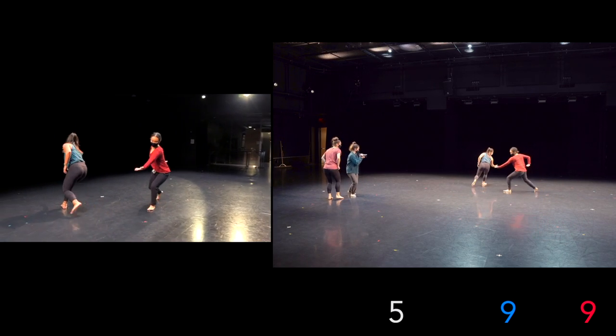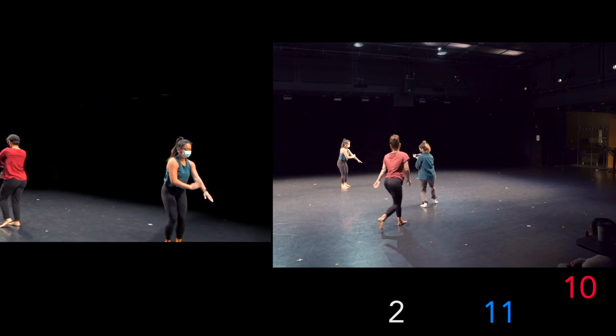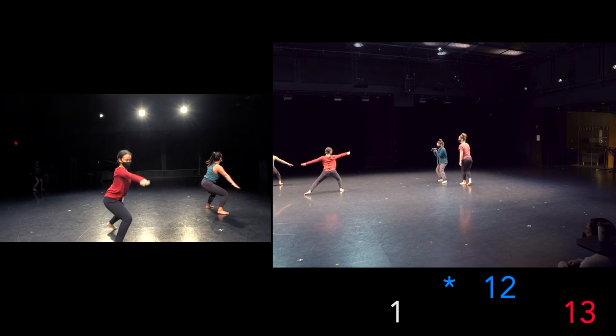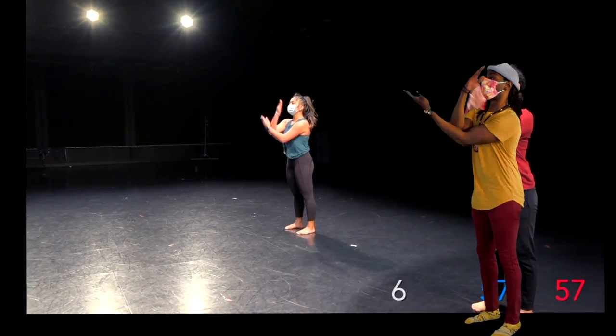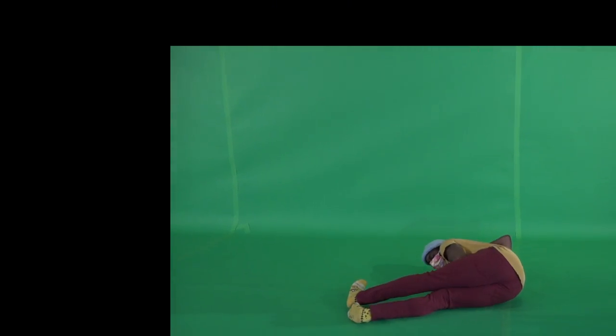The blue and red numbers in the corner are the chunks that the choreography will be broken up into — the blue number for the dancer in blue, the red number for the dancer in red. One person will do part 13, one person will do part 14. And once those are shot on green screen, the clip will be aligned over and replace the run-through footage.